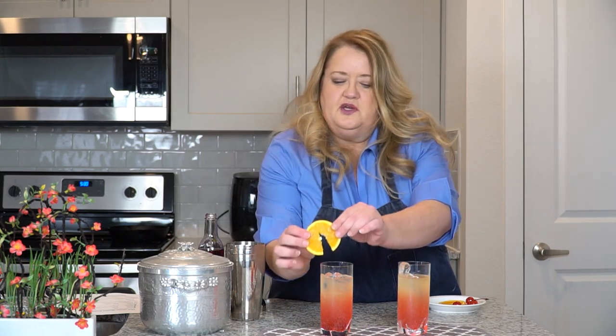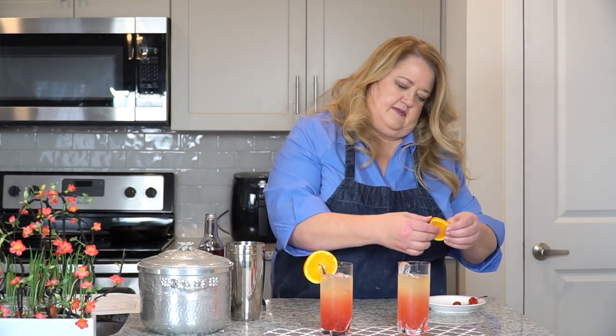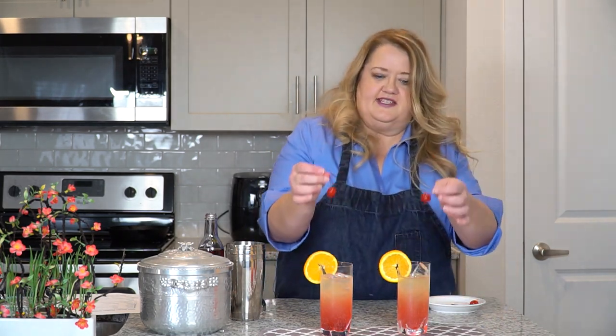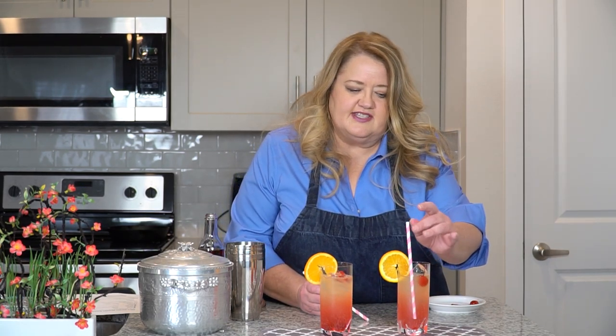Let's go ahead and garnish with some oranges. We can add some maraschino cherries. Let's add a straw and give this a taste.